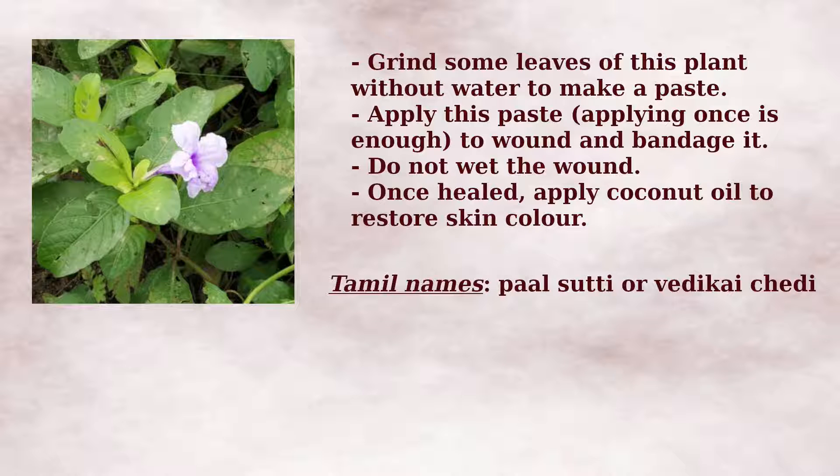Remedy 2: Take the leaves of Pal-sutti plant and grind to a paste without adding water. Apply the paste on the wound and tie a bandage around it. Applying once is sufficient. Avoid wetting the wound. After the wound heals, apply coconut oil till the skin color is restored to normal. This plant is also called Vedicai cherry. Both are Tamil names. Children play with the seeds of this plant by popping it on their forehead. This plant grows wild in wet soil.